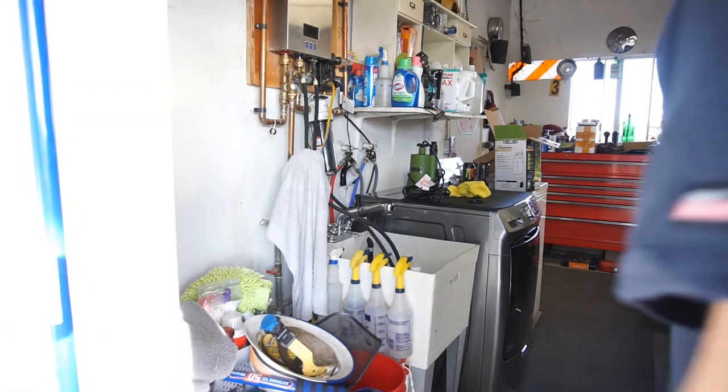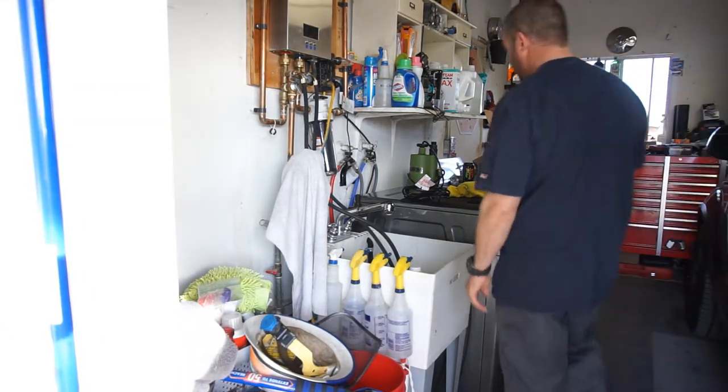Alright guys, welcome back to the channel. Welcome back to Half Fast 719.